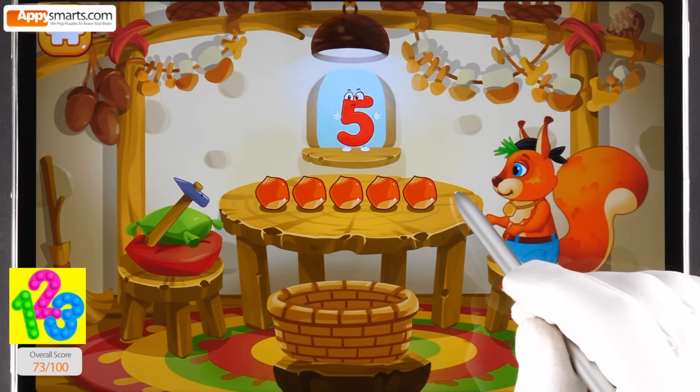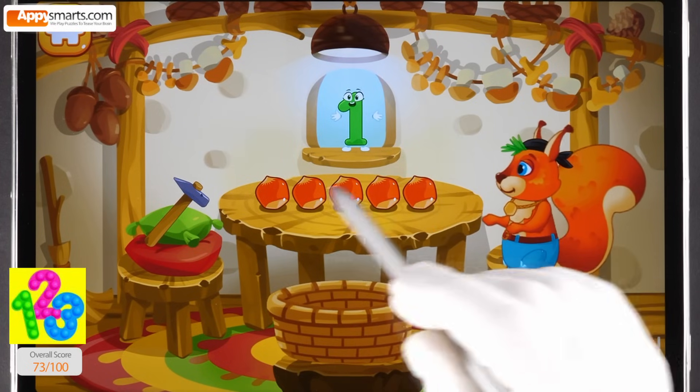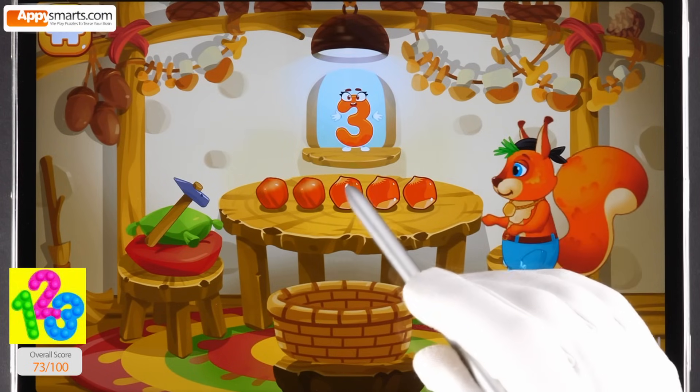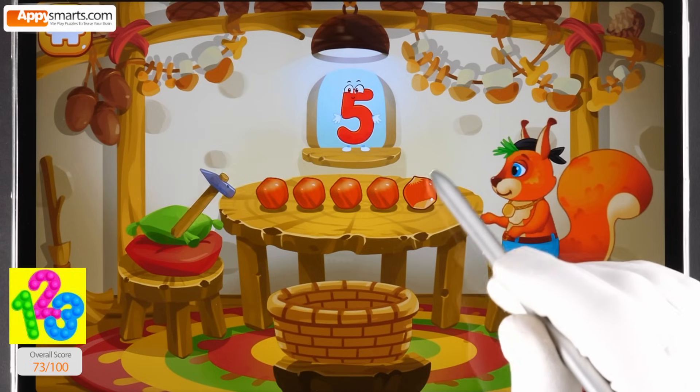Now let's peel some nuts. Tap the nuts one by one after each number. One, two, three, four, five.